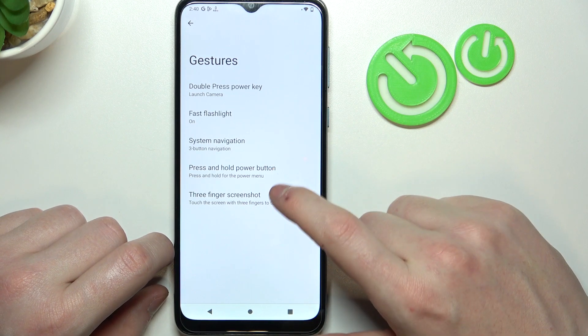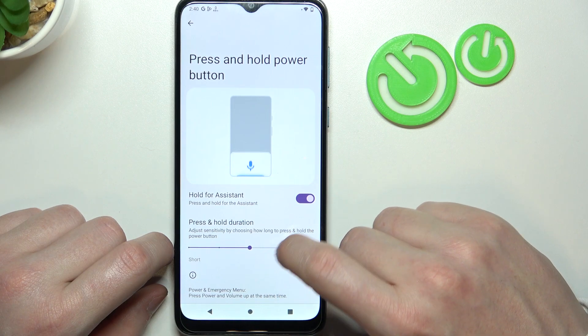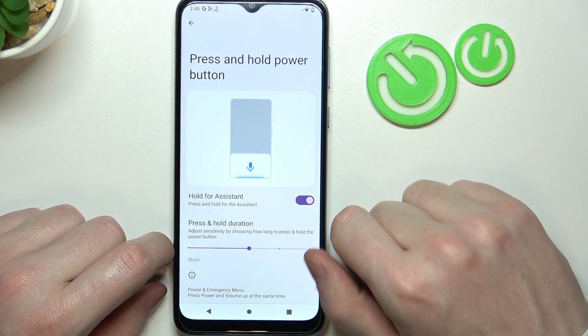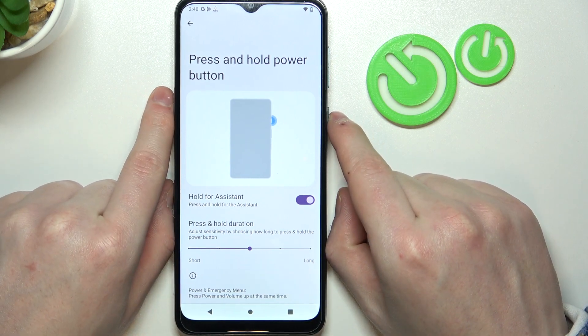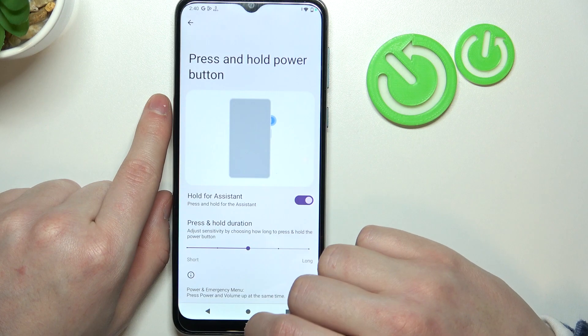Next up is press and hold power button to enable the Google Assistant, and you can also adjust the hold duration for that feature. Let's leave it at the middle and hold the button for one second — it should enable the Google Assistant.